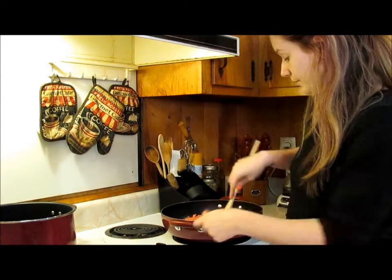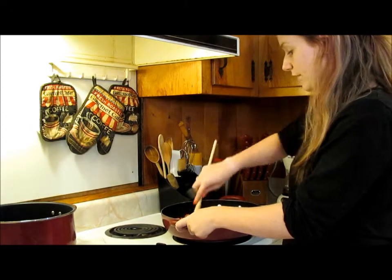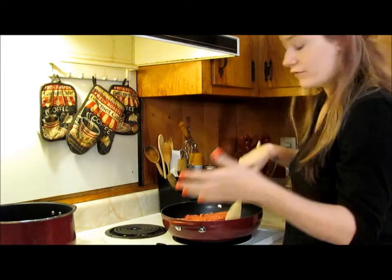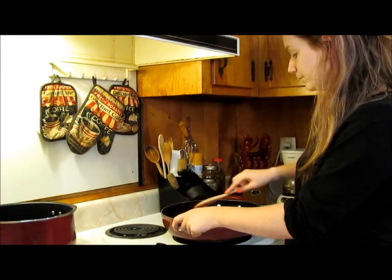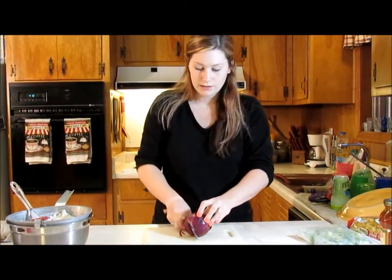While the meat is heating up, I'm going to start cutting up my onion. The bell pepper is already cut up — I like to buy them fresh at the grocery store, then cut them up, bag them, and put them in the freezer so I have them whenever I need them without worrying about them going bad. I'll finish breaking up the meat and then start on the onion.